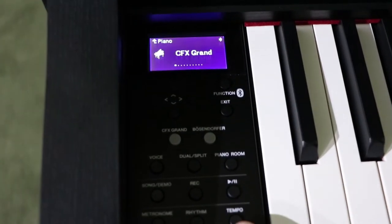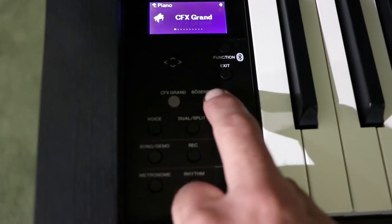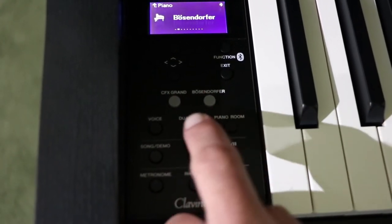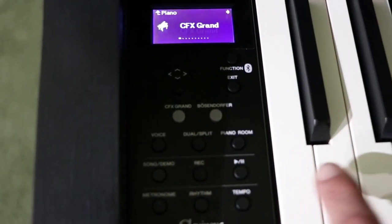Let's have a listen to the Bösendorfer sample and the Yamaha CFX sample, because those are brand new samples featured on the new 600 series of Clavinovas. Again, today this is the Yamaha CLP model 675. One of the new features is the newly designed screen and layout. It has a CFX Grand Piano button and also a Bösendorfer button. No matter where you are, when you press those buttons the piano comes right up and changes sound.